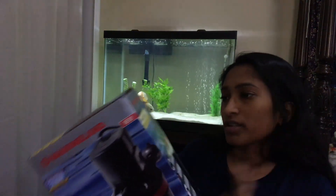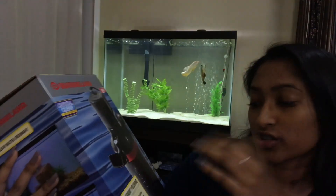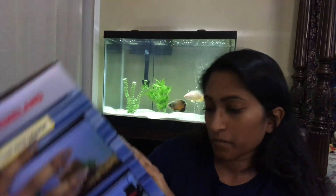I stopped by PetSmart today and grabbed this new internal canister filter that has a lot of promises on its box. It is the same brand as that filter, so I hope this is good. But it's a Marineland internal canister filter. It filters 290 gallons per hour, it's for up to 97 gallon aquariums, and it's about 10 inches big with powerful 3-stage filtration.